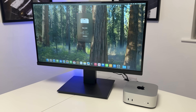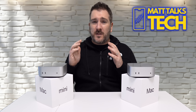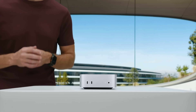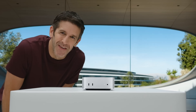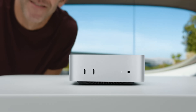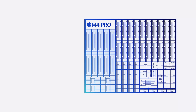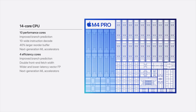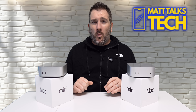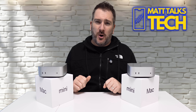Don't get me wrong — I absolutely love the form factor of the Mac Mini and what it stands for and how it's changed. I also love the power of the M4 Pro; I'm not going to say the M4 Pro is terrible because compared to the M3 Pro it is miles ahead, as you can see in these benchmarks. So the question is: why don't I like the M4 Pro Mac Mini?